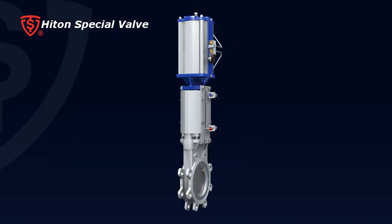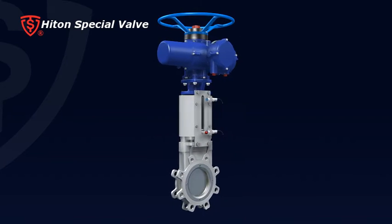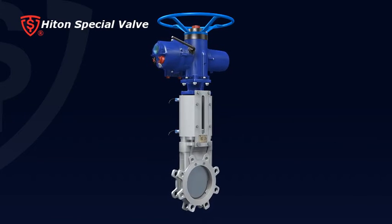The knife gate valve can be mounted with a pneumatic, hydraulic, or electric actuator for use in automatic control across various industries.